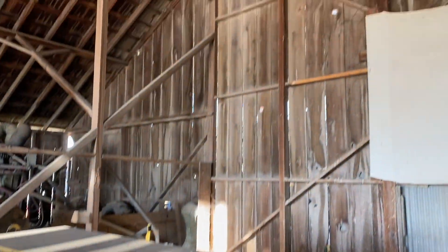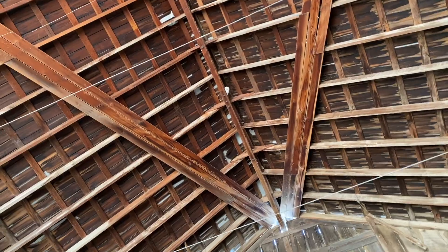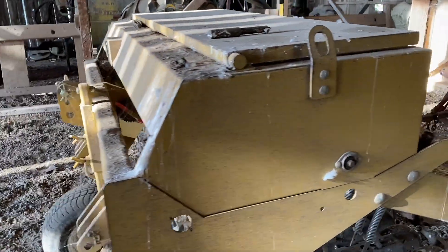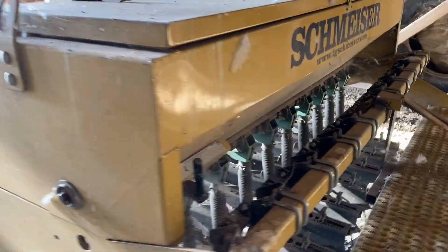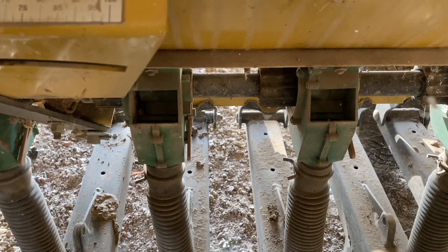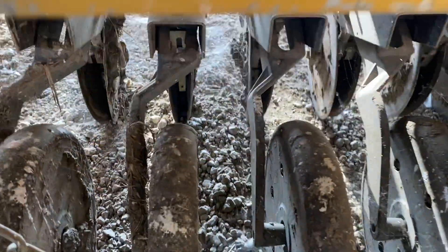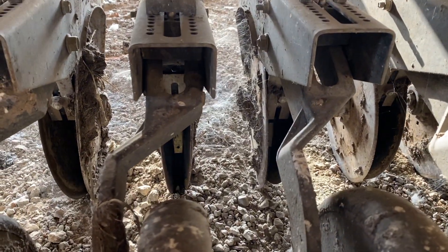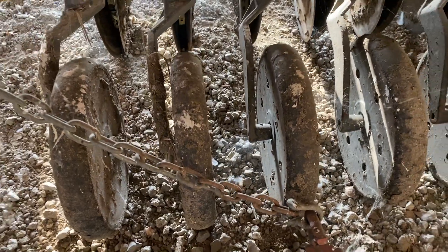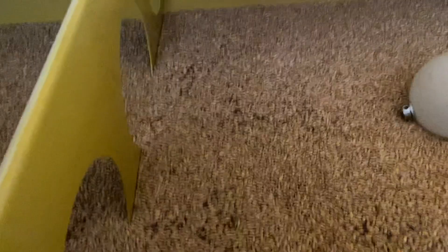There's an old barn owl that sits right above this — you can maybe even see it up there — and it likes to leave some things behind once in a while. Back behind the drill, we haven't used it for a few months and there are a lot of spider webs, but you can see where the seed drops in, down the hose, and then down into the ground between those blades, and then there are little wheels in the back that cover it up. I'm going to open up here and show you how the barley sits inside — that is seed that will be sown.